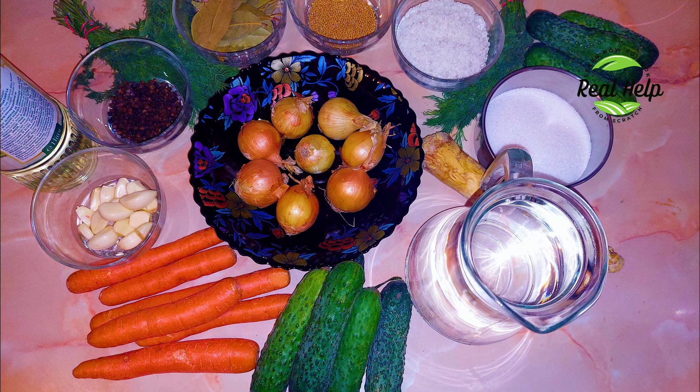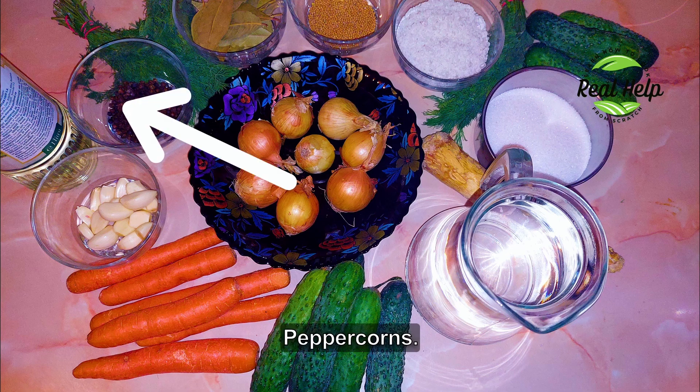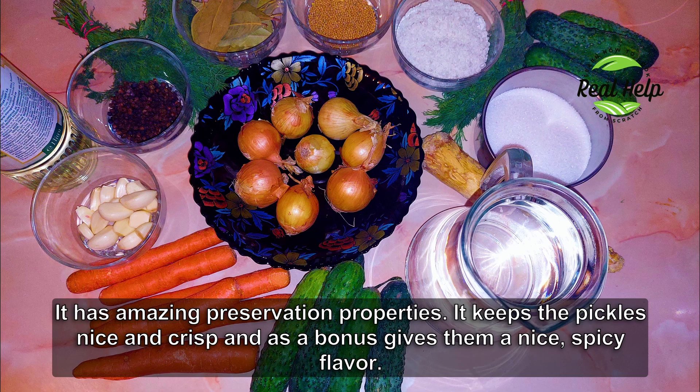Onions, carrots, garlic, mustard seeds, peppercorns, bay leaves, and horseradish. Now you can skip using carrots or mustard seeds if you are allergic, but horseradish is the one ingredient you must use. It has amazing preservation properties — it keeps the pickles nice and crisp and, as a bonus, gives them a nice spicy flavor.